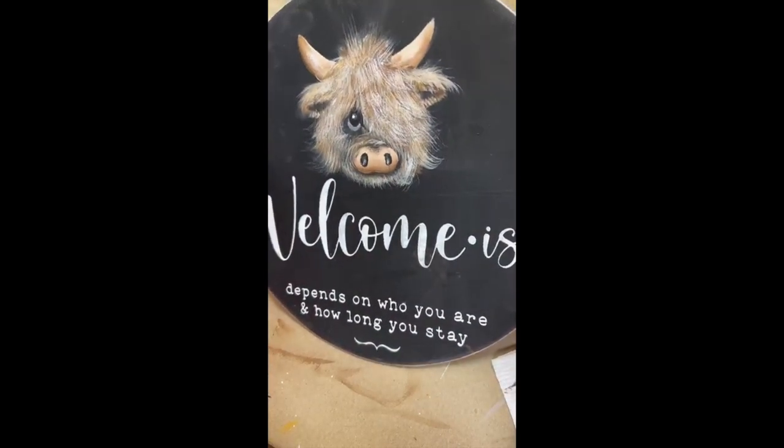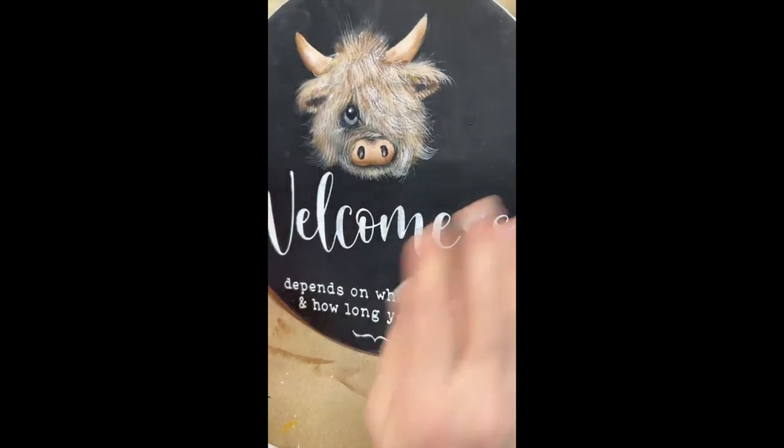On the Stencil Smith, they have some highland cow stencils.